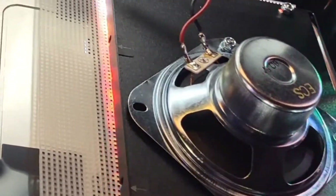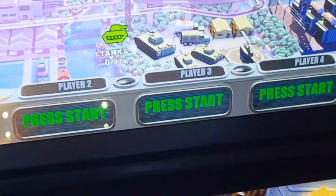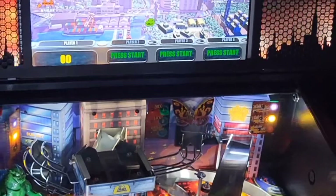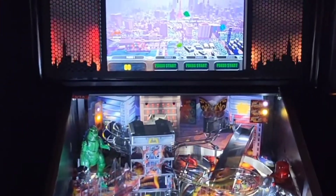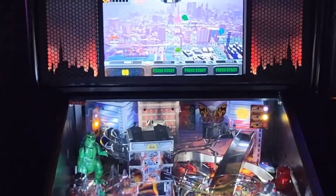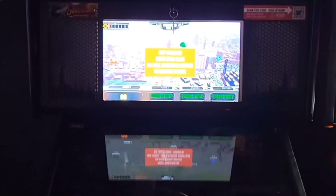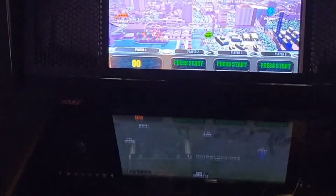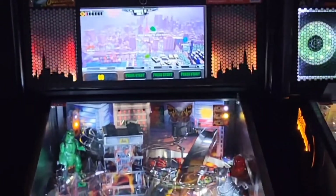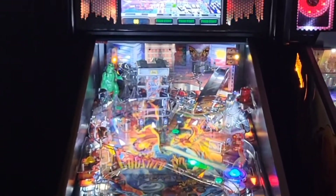I didn't upgrade the speakers on this one — I just wanted to kind of see what it would look like. So the code I've put into the controller does this flame pattern when we open up the coin door and the GI lights go off. So do the speaker lights. Once I return the power back on, the board turns back on and the flame effect starts again.